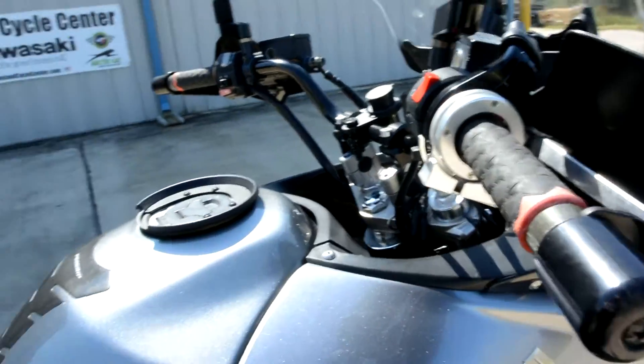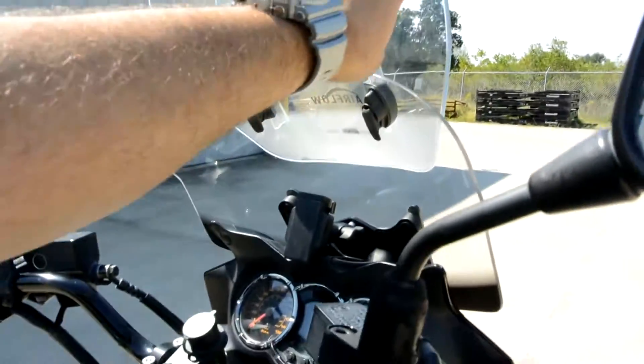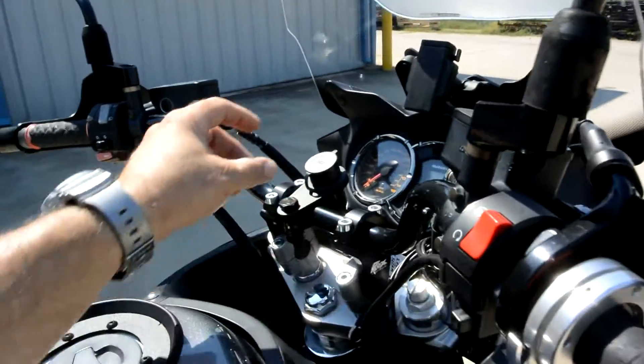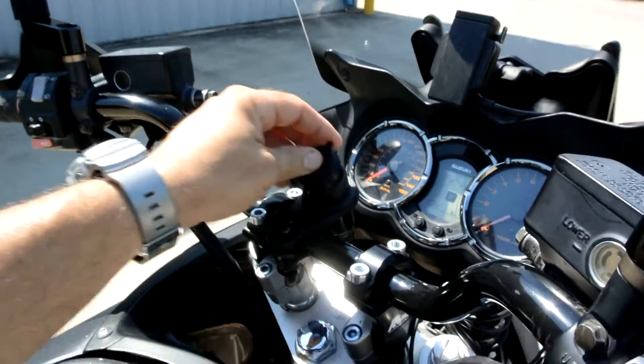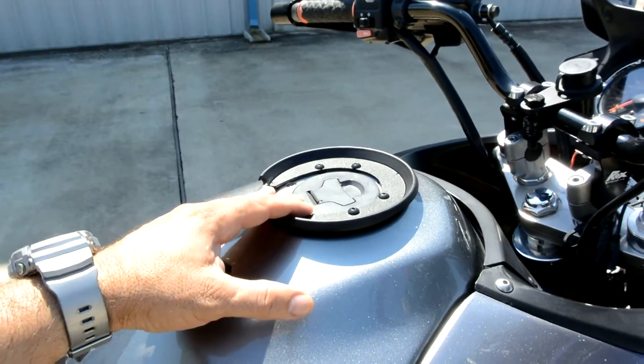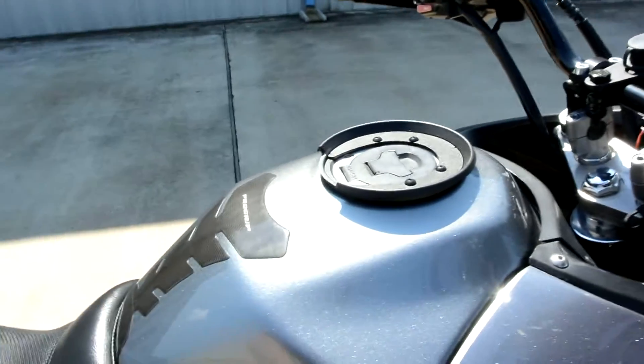That throttle lock is about a $200 option. It's also got some bar risers on it, a windshield extension, some little extensions that move the mirrors out, a 12-volt power outlet, and a mount ring for a Givi tank bag — plus a little tank protector there. The tires are in good shape on it.